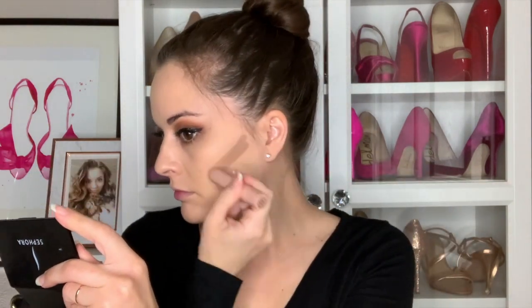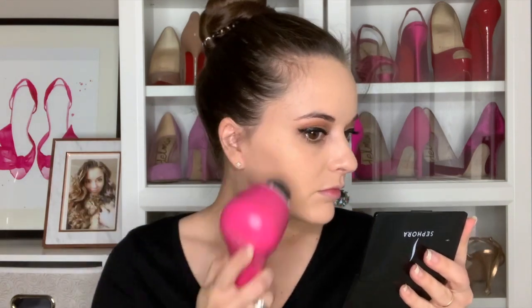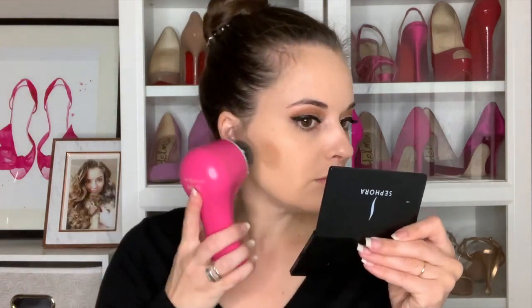I'm going to use my KKW Contour Stick in light. I think I did a better job of blending on this side — this side still kind of looks like a line, so I'm going to go back over that a little bit. I'm going to add a little bit of the Tarte bronzer and try it with this cream formula. I think it blended both the stick cream contour and the pan cream contour very well. It was very easy to control and easy to push the color around.